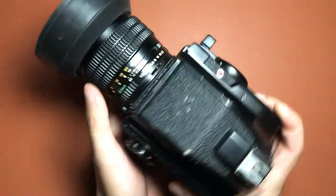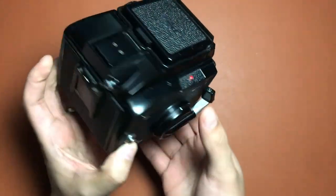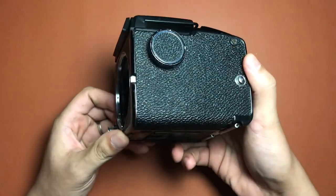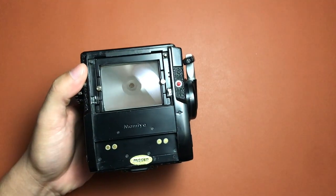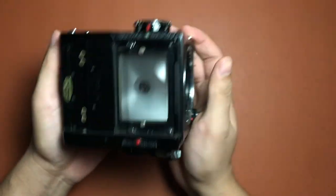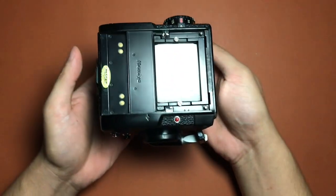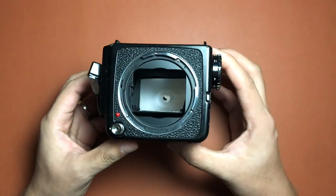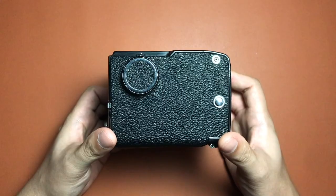The main difference the junior version has, apart from the other 645 cameras Mamiya has brought out, is that it does not have mirror lockup. I'm not finding that a problem just yet because I don't really do much landscape photography. But if you're very particular about mirror lockup, then maybe this camera is not for you. Apart from being smaller than the other 645 cameras, it doesn't have a shutter release button on top — it has one at the bottom. Also, its maximum shutter speed is only 1/500th of a second; it doesn't go all the way to 1/1000th.